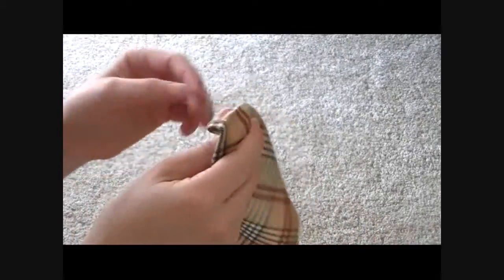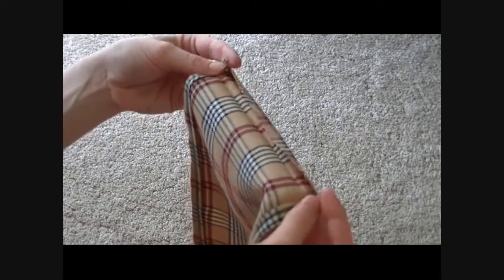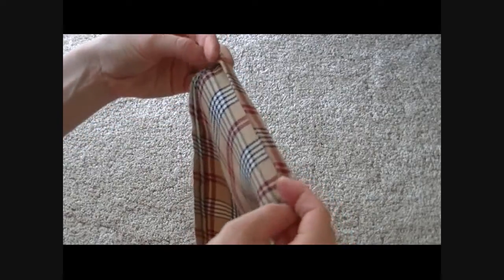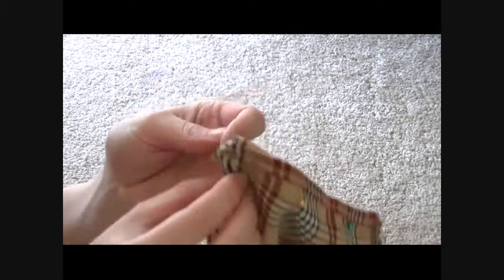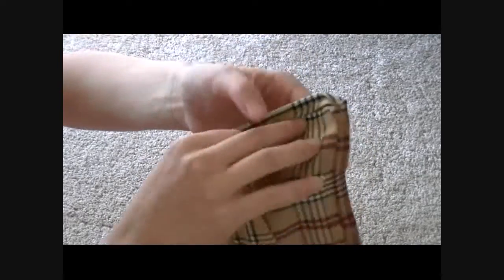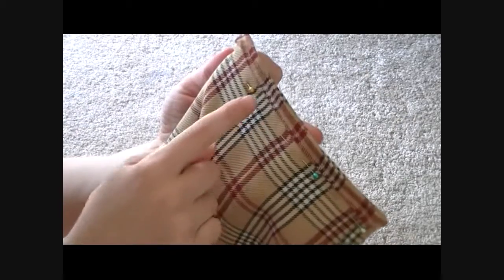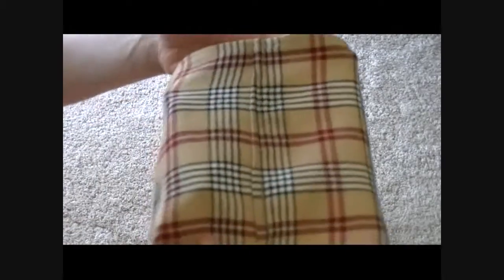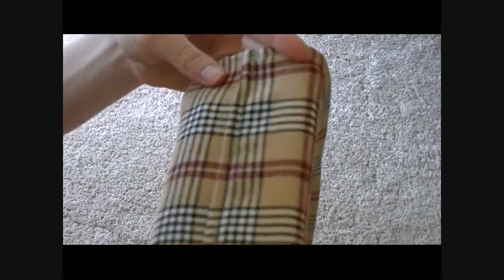Go to the edge that you cut that's raw on the top of each piece and do the same thing: fold it under, fold it under again, and sew right along the edge. Once you have that done, take your two pieces and take those two raw edges that you sewed the hem into, put them right sides together just like this, and sew them together right along that line. You should now have one long piece of scarf material. The last thing is to top stitch that seam down — after sewing them together they were kind of thick and stood up, so just top stitch them down and iron it flat.